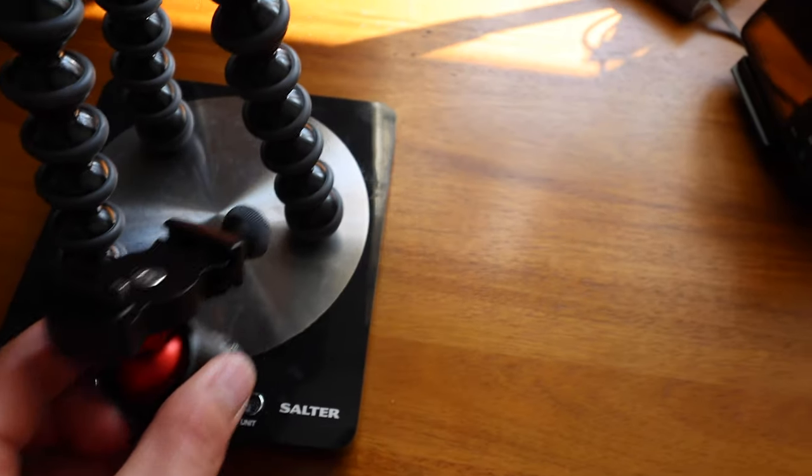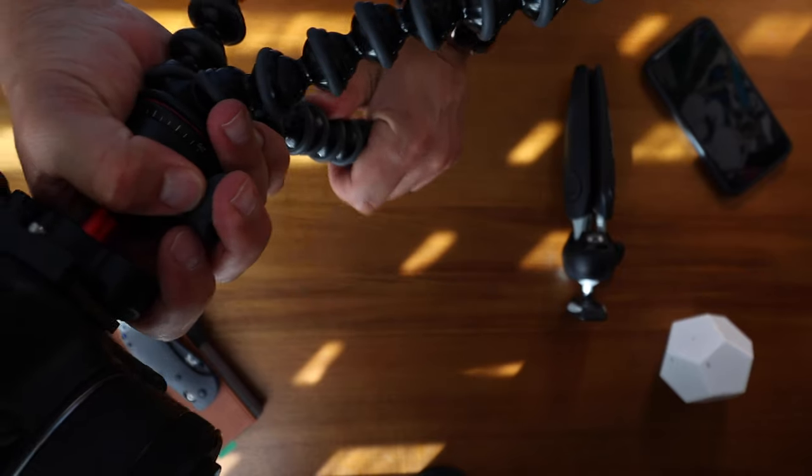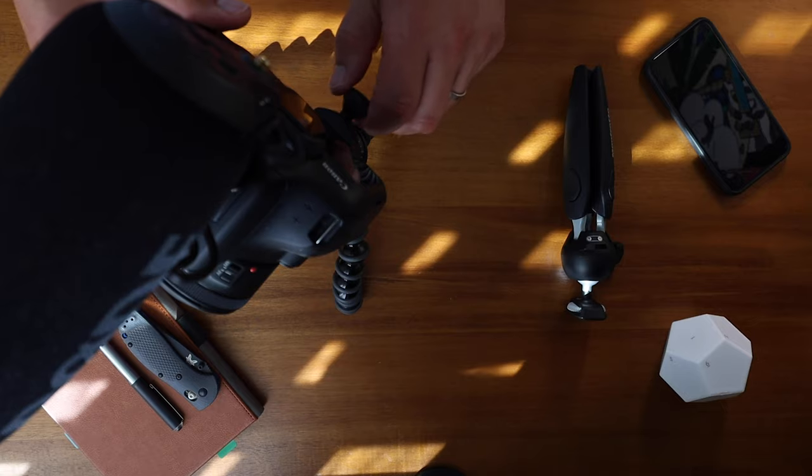The Gorillapod 3K Pro weighs 275 grams without a ball head and 445 grams with the ball head. The Manfrotto weighs 270 grams and does not need a ball head. My go-to gear is a Canon 90D with a 10-18mm lens — my go-to because I can go wide for landscape or portrait. With that gear plus a microphone, the Gorillapod setup weighs 1.5 kilos, while the Manfrotto setup comes in at 1.3 kilos — 212 grams lighter.